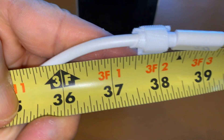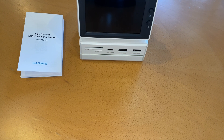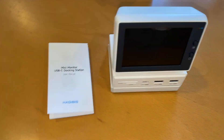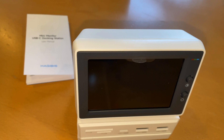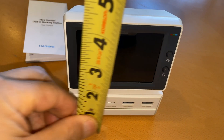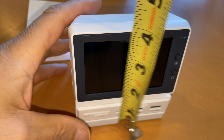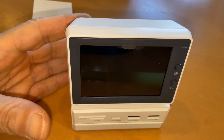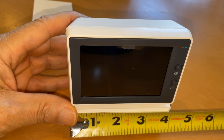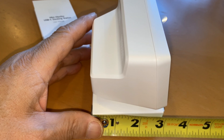The cable is a little bit over three feet long. I'm assuming this is USB-C for power or computer port power. It's about that wide.